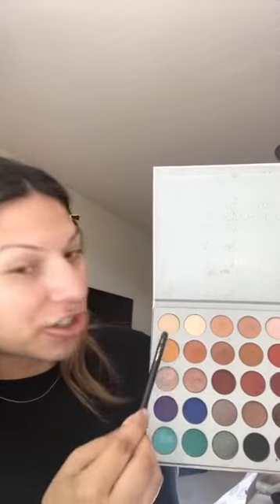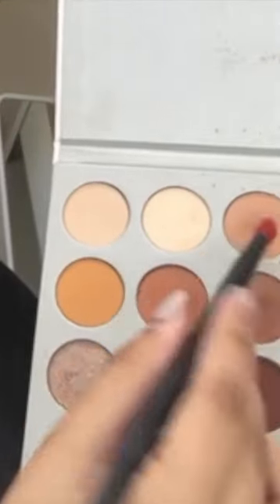I'm using a Morphe Jaclyn Hill palette and this one you can find at Ulta. They also have an independent store at the Valleyfair Mall. You really just need some neutral colors, so you can use any palette. I'm going to be working with this section here. With a flat brush — this one is by Lancome — I'm going to mix this color and this color here because I really want the eyes to give more of a terracotta look. I'm applying that just right on the base of the eye.